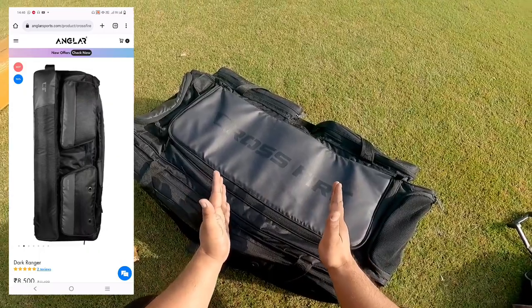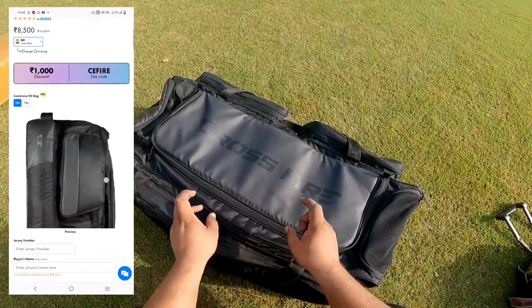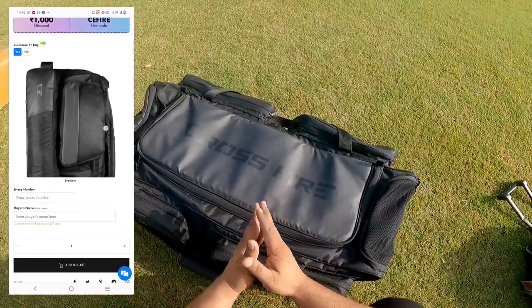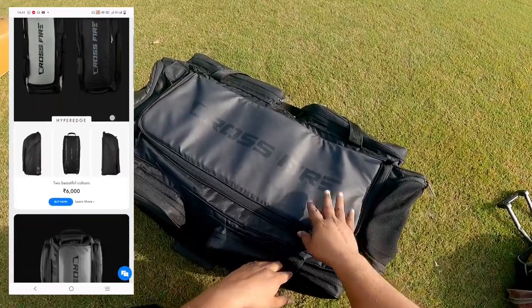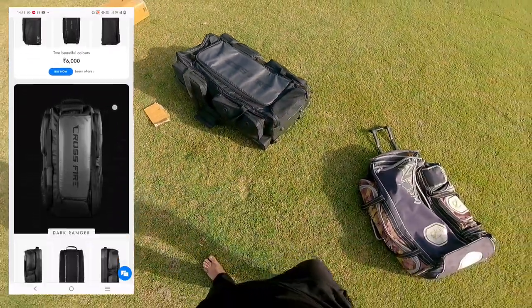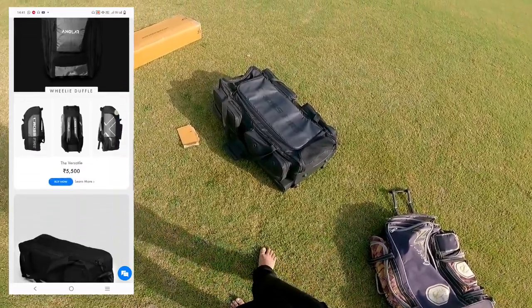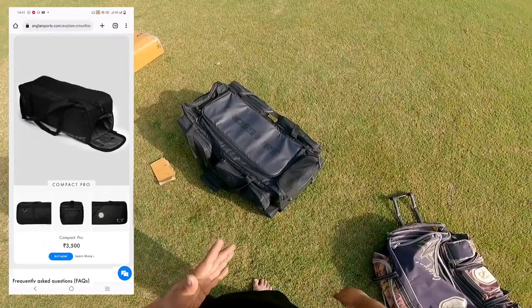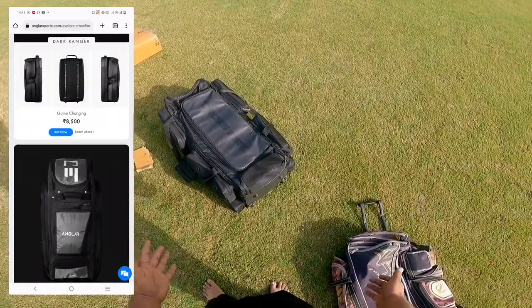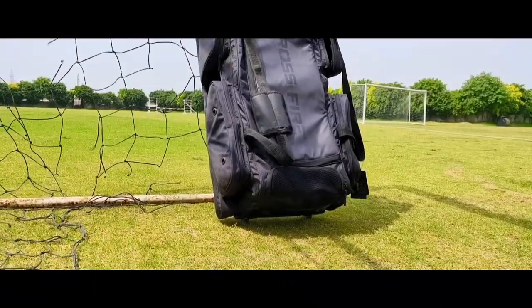You can order the kit bag directly from the website — I will mention the website in the description box and also show it on screen. I will even mention the contact numbers available so you can contact them directly. This looks like a very pretty decent kit bag — you can see it has a lot of boxy feel and it's a wheelie duffel, so you can easily use it. This is an initial review, and we will do a long-term review after 3-4 months of using it to see how it pans out.